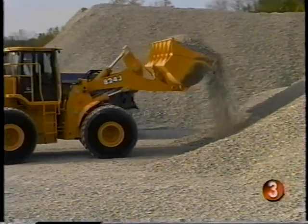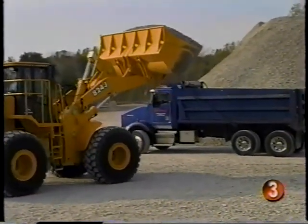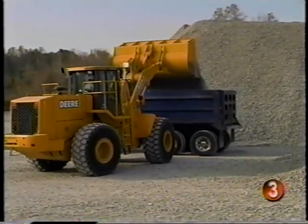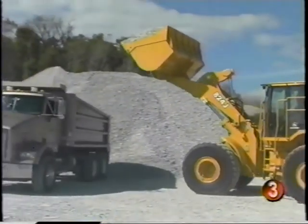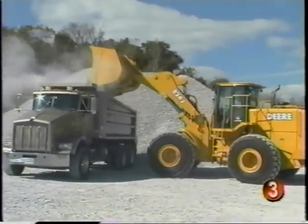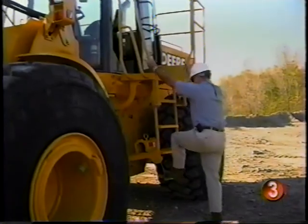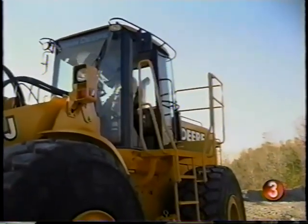As we've seen in the previous sections of this video, the design of these John Deere loaders reflects a lot of consideration for safety. But there's no assurance that the safety equipment will get the job done unless you use it. One of the most important pieces of safety equipment is your seat belt — buckle up before you start the engine.